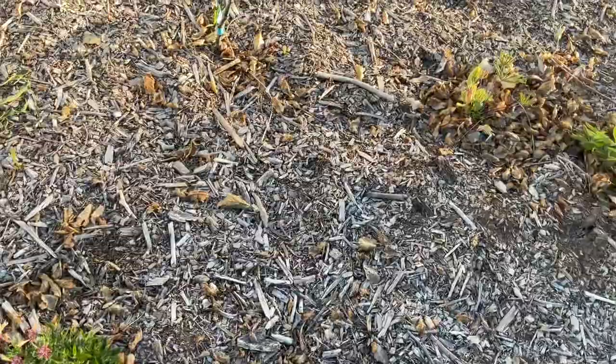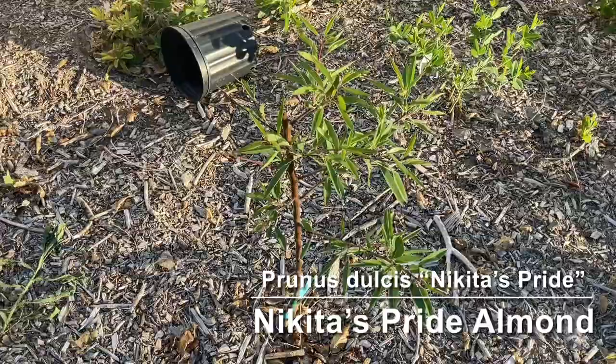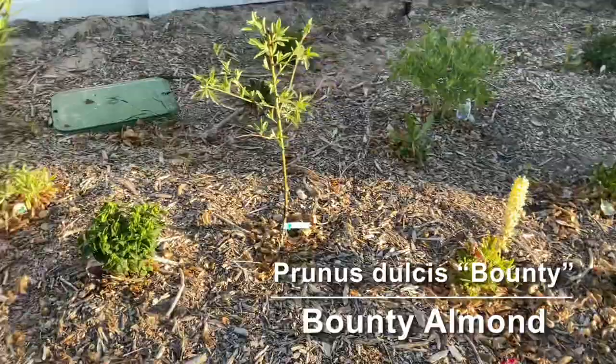In between all the pollinator garden I have a bunch of trees. This is a Nikita's Pride almond, and over here we have a Bounty almond. These should be soft-shell sweet almonds that are hardy here, and they're supposed to do pretty well with late freezes which are common at our altitude.